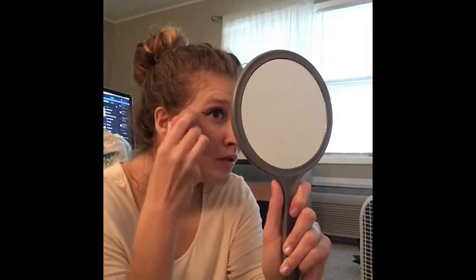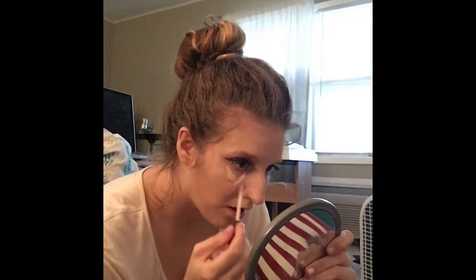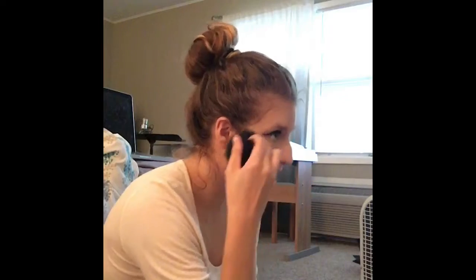I'm taking my Max Factor, and then I'll just open this up. I'm going to take my brush to apply my blush.